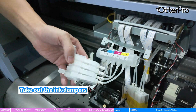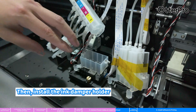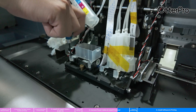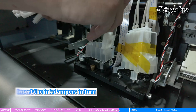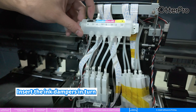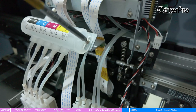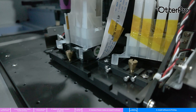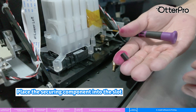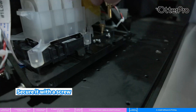Take out the ink dampers, then install the ink damper holder. Insert the ink dampers in turn. Place the securing component into the slot and secure it with a screw.